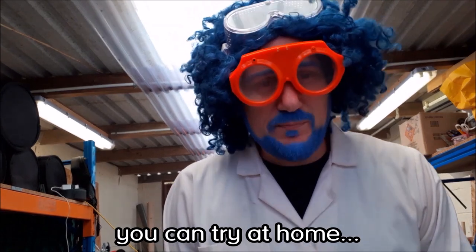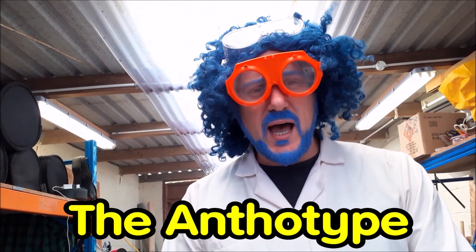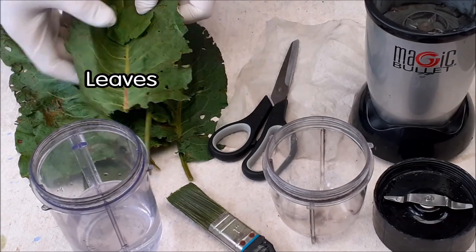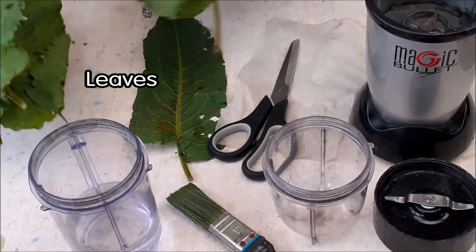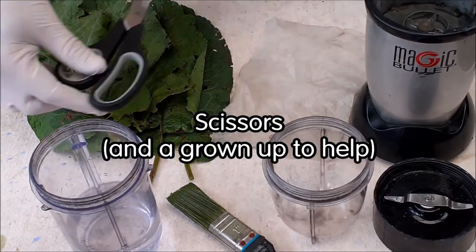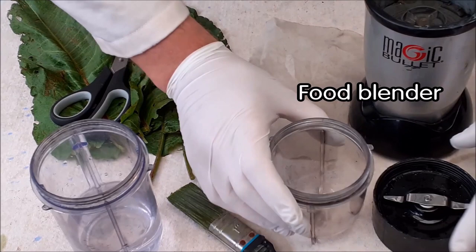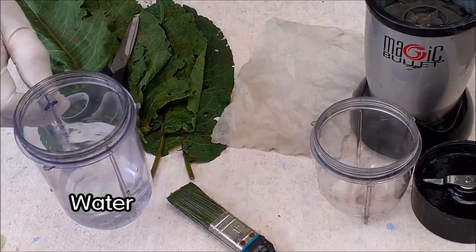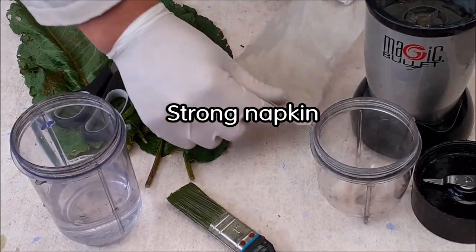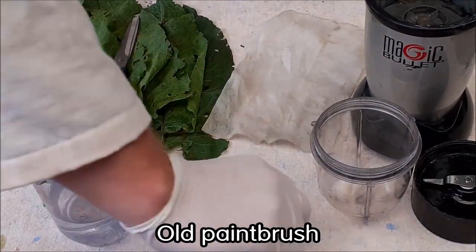Now, how about something you can try at home? This is a kind of photography called the anthotype. Here's what you need: collect some leaves — these are just dock leaves found on any grass verge or garden. You need a sharp pair of scissors and a grown-up to help with those. You also need a food blending machine, or a pestle and mortar, some water, a strong napkin — a dried-out baby wipe works well — and an old paintbrush.